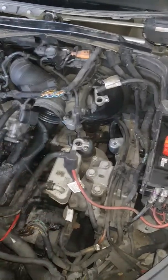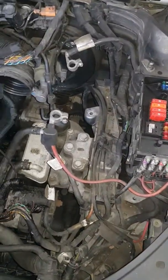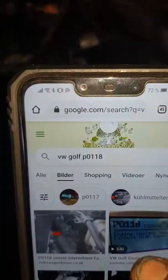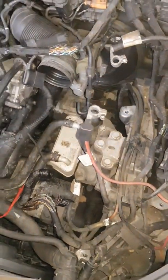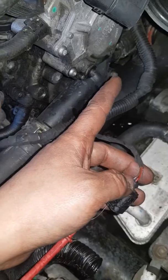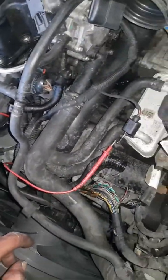The computer was telling me B0118. So I was checking this wire and I was thinking maybe the wire is broken, because there's a new sensor there and a new sensor there, so something else must be wrong — the cable.